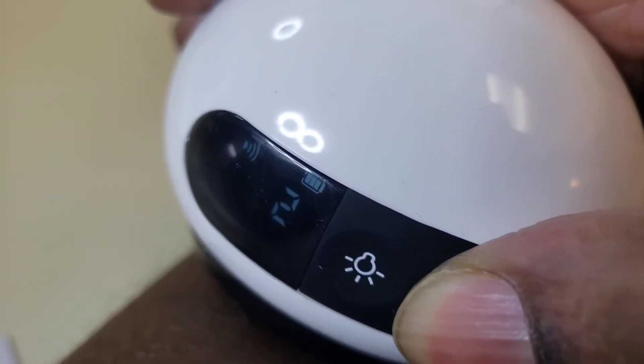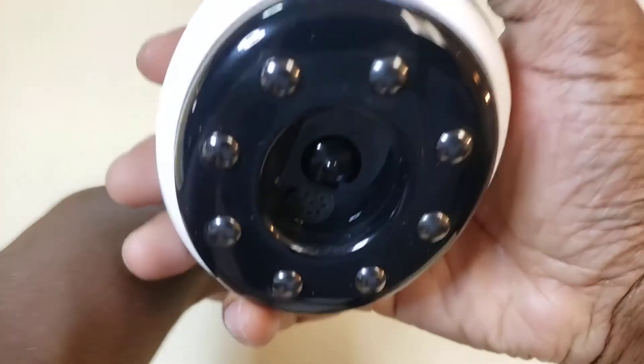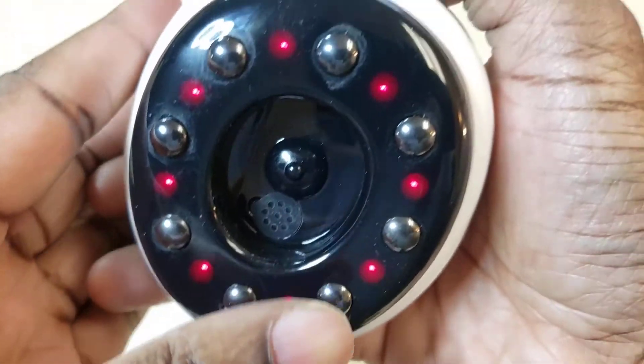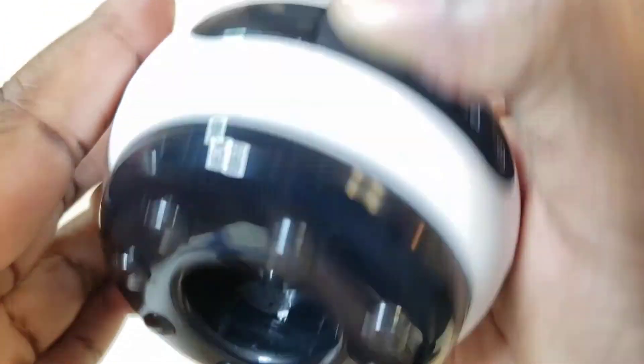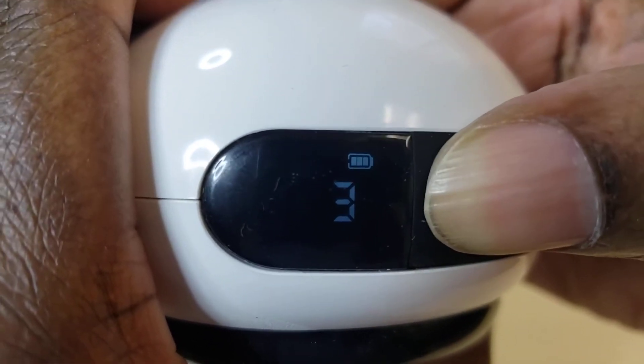That goes to three. This is the heat — there we go, so apparently that's on. Apparently that's off. On. Off.